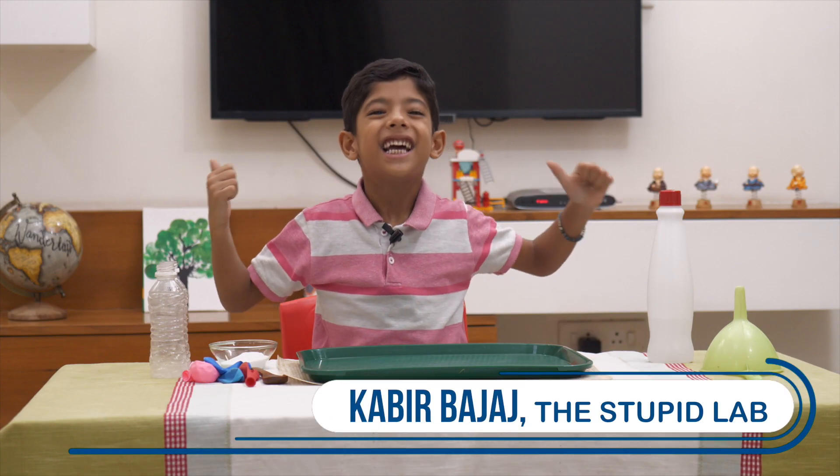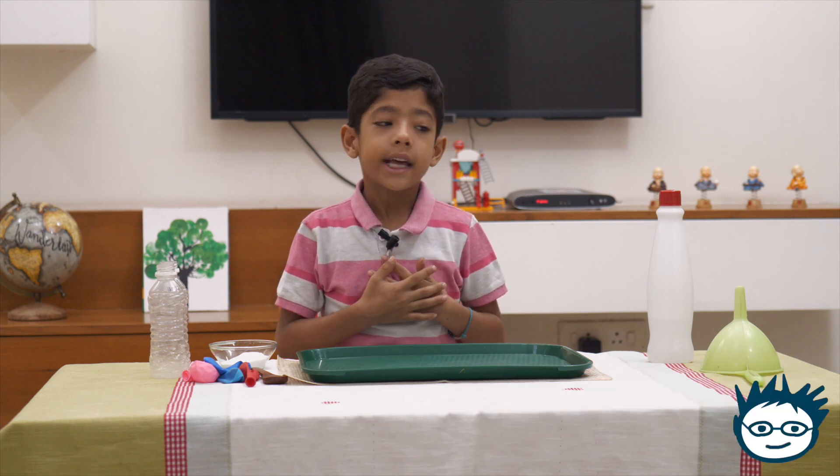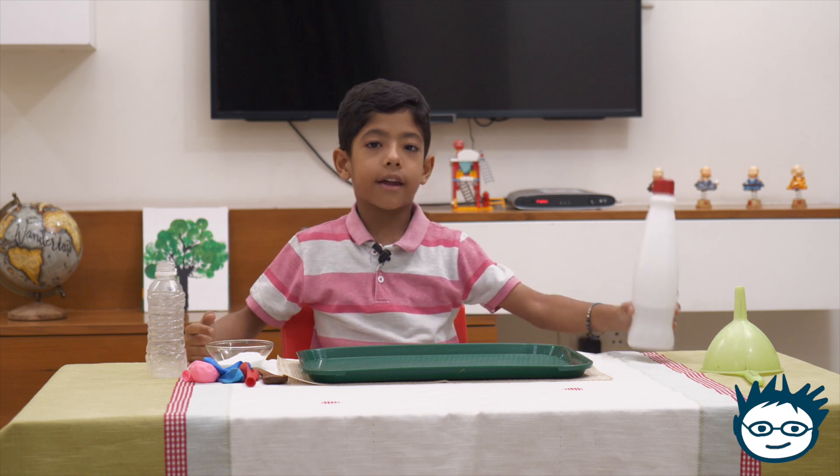Hello everybody! I am Kabir Bhattach from the Stupid Lab. Today I am going to do an experiment with baking soda and vinegar.